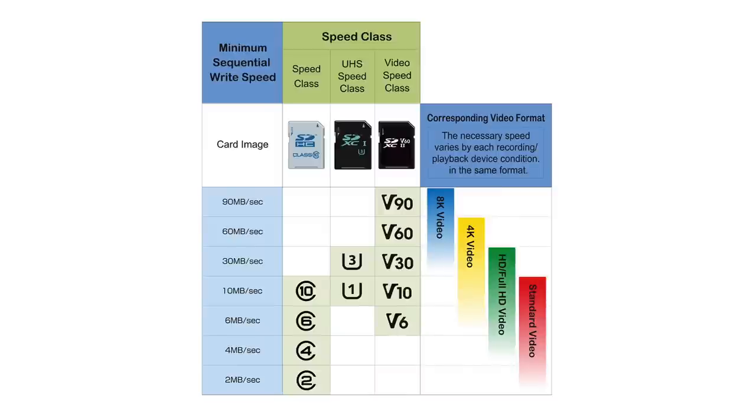Going back to that chart from the SD Association: for standard definition video, you can pretty much use the slowest cards. If you're shooting 4K, you might get away with a V10 card, but a V30 or V60 is going to be much safer. If you're planning to do 8K, just go with V90 for sure. For still photographers, speed class is generally a non-issue especially if you're only shooting single frames. For long high-speed bursts, faster cards will do a much better job keeping up and clearing your buffer — a V30 should be more than enough speed even for the fastest still photography bursts currently possible. I wouldn't worry too much about all those other specs unless you're doing something with incredibly demanding data needs, like running a computer operating system off an SD card.